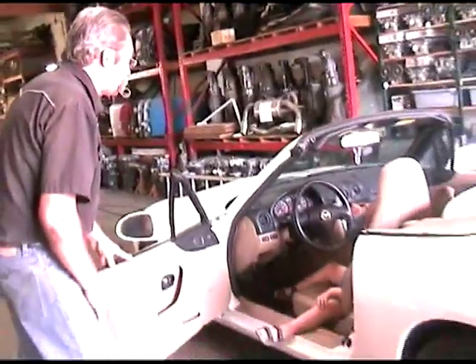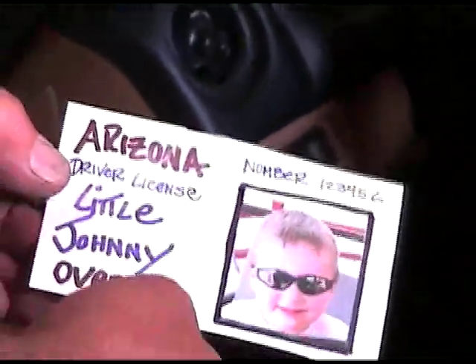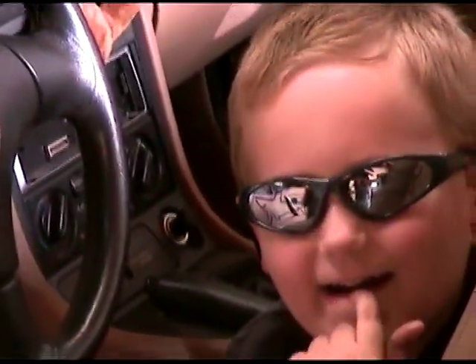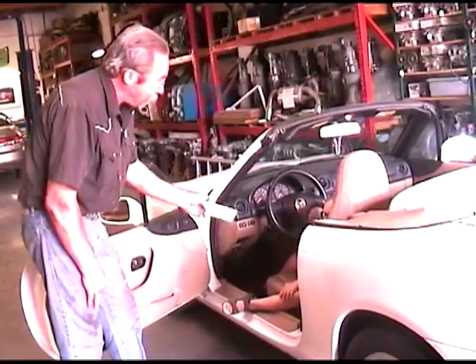Do you have a driver's license? Let me see that license. Where'd you get this driver's license? From the swap meet? From the swap meet? Come on in the waiting room, we'll take care of your oil change.